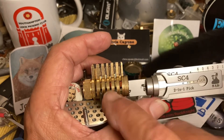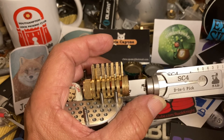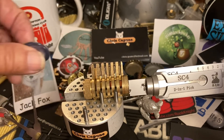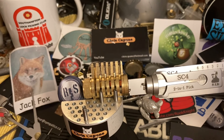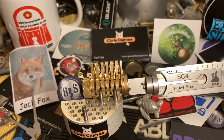So that's how using different security pins can change the binding order depending on what they are. There you go Roy, you asked for it — Roy just barely fits. Anyway, thanks for watching, that was another 'you asked for it' and Leashi cutaway picking. We will see you next time.